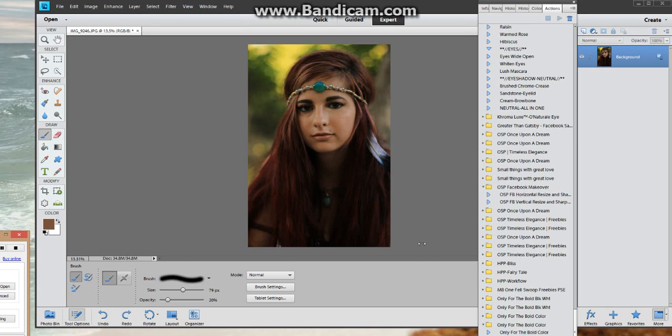Hey guys, it's Dana with Sully Photography again. I am working in Photoshop Elements 11. I'm going to show you how to hand edit a matte finish effect on your image.